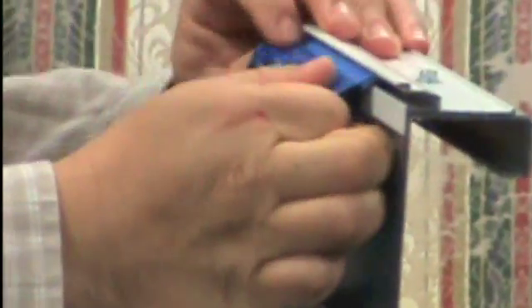Slide it right in just like this, and then put your top in, like so. And now, as you see, the liner is fastened in it.